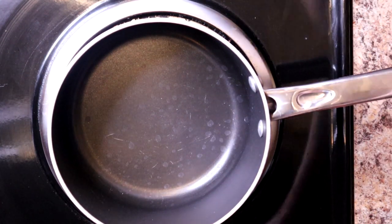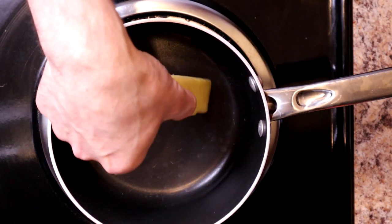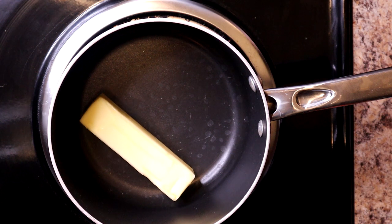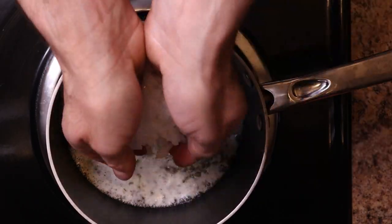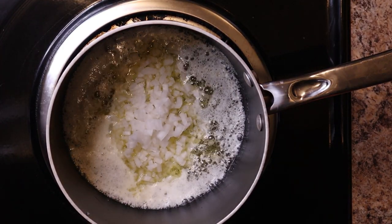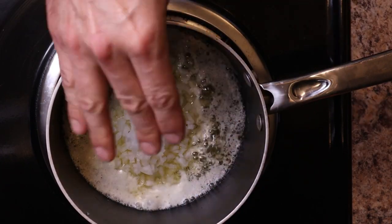First thing we're going to do is melt our butter. We're going to add one stick of butter over medium heat — you do not want to do this over high heat. Get it all the way melted until it's a little bubbly, then add your half onion, finely chopped. It doesn't really matter how much you chop it because it's going into a blender later.